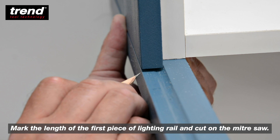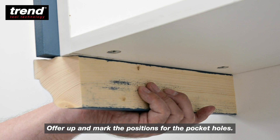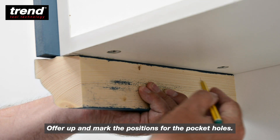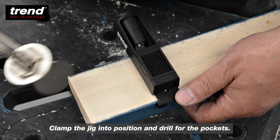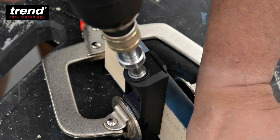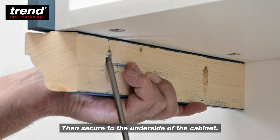Mark the length of the first piece of lighting rail and cut on the mitre saw. Offer up and mark the positions for the pocket holes. Clamp the jig into position and drill for the pockets, then secure to the underside of the cabinet.